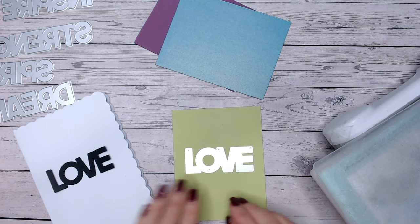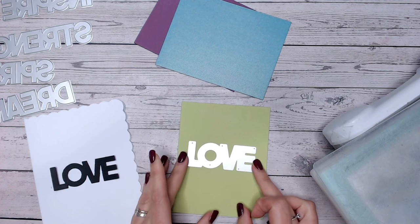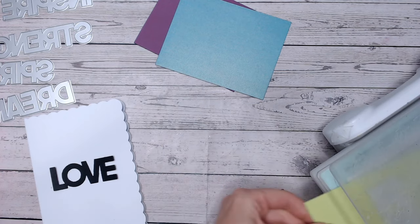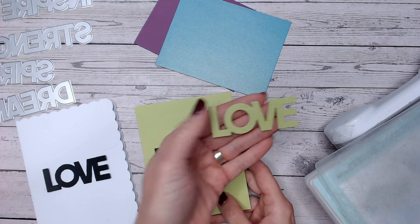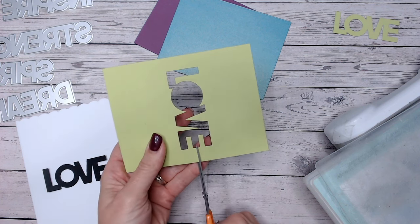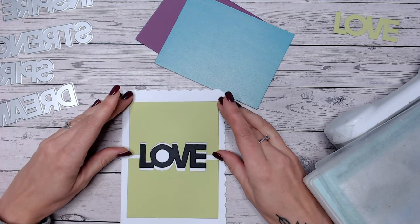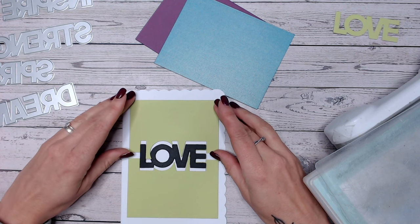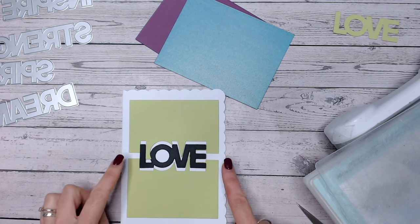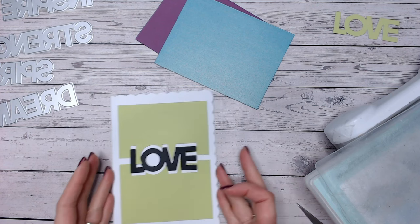I'm going to start with the bright green as the base layer - the one at the bottom you'll see the least of, and the one at the top you'll see the most of. I'm going to cut this die into my card - I want the word love in the centre, so taping that down with some low tack tape, I'll run this through my die cutting machine. I'm going to save the cut-out word because I can use it another time as a drop shadow. I'm going to snip on either side of the word with scissors, directly in the middle, then separate that first layer up and down about 5mm either way.